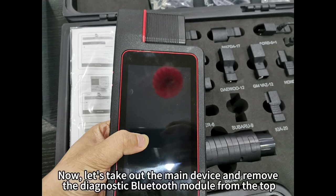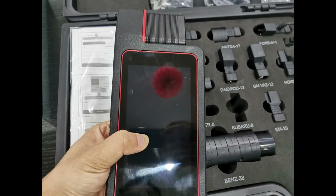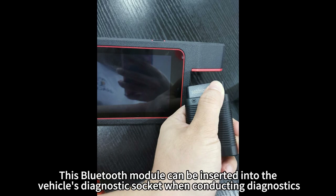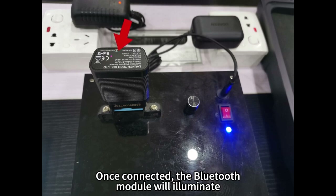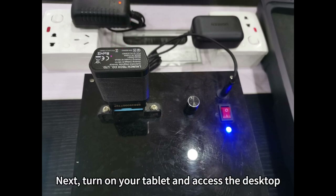Let's take out the main device and remove the diagnostic Bluetooth module from the top. This Bluetooth module can be inserted into the vehicle's diagnostic socket when conducting diagnostics. Once connected, the Bluetooth module will illuminate.